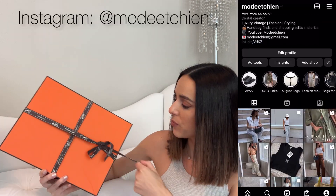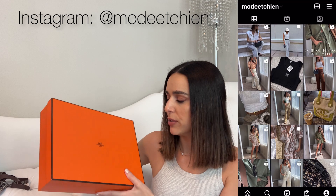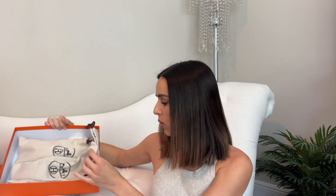Obviously very poorly retied — I already filmed an unboxing for my Instagram. It comes just like it would online, as if you got it in the store. So it comes with the ribbon, the orange box, and then the two dust bags for the Orans.